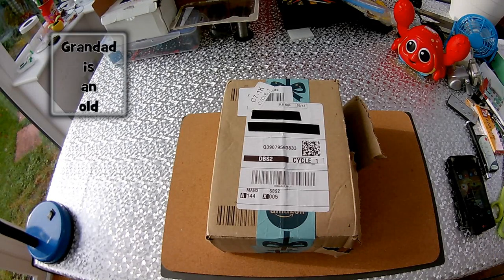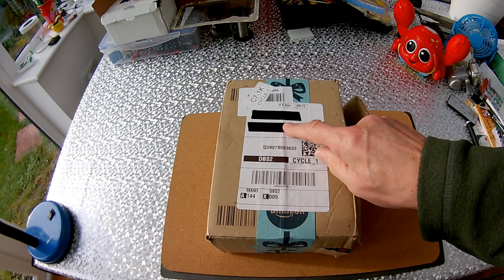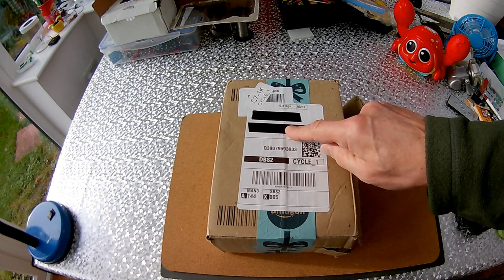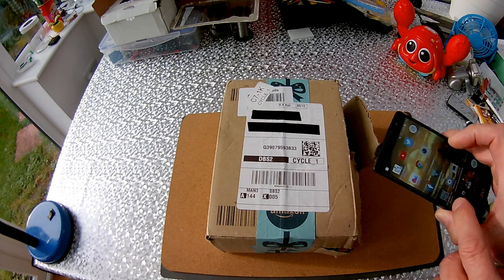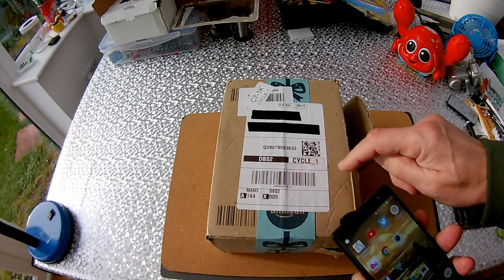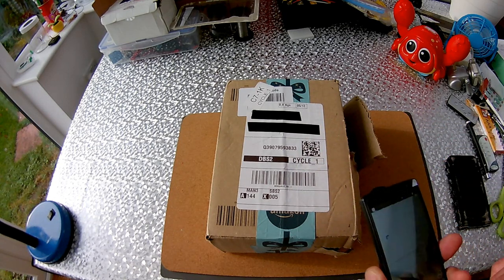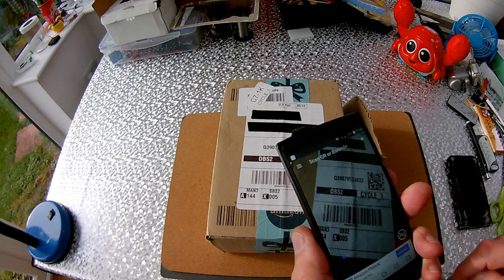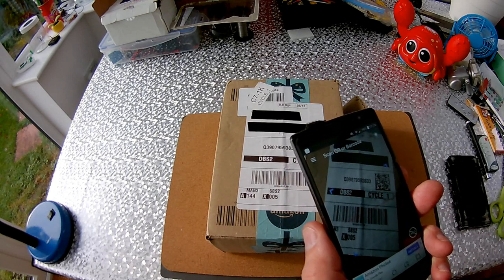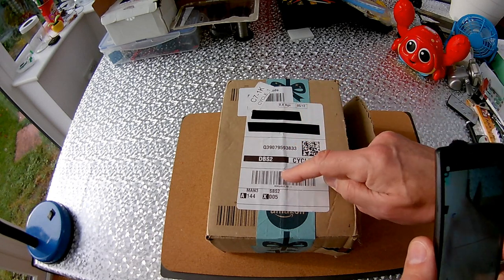Hi guys, postman's been. Some people ask why I blank out my address — quite simply I don't want all sorts of spam and junk being sent to me. I also scan the QR codes on parcels to check they don't give my address away, because Royal Mail ones actually give you the full address. These ones don't, as you can see, so I've checked them already.